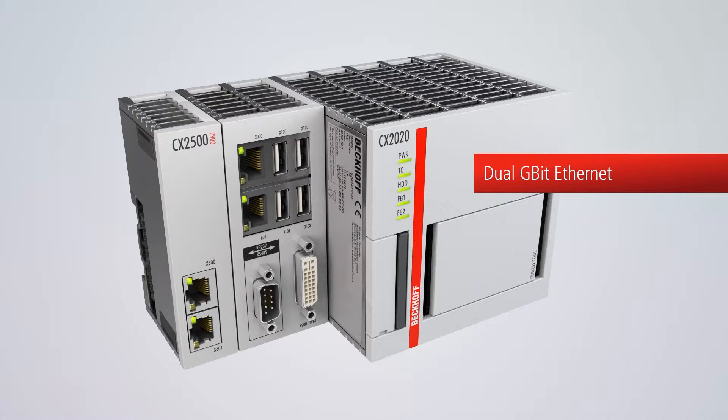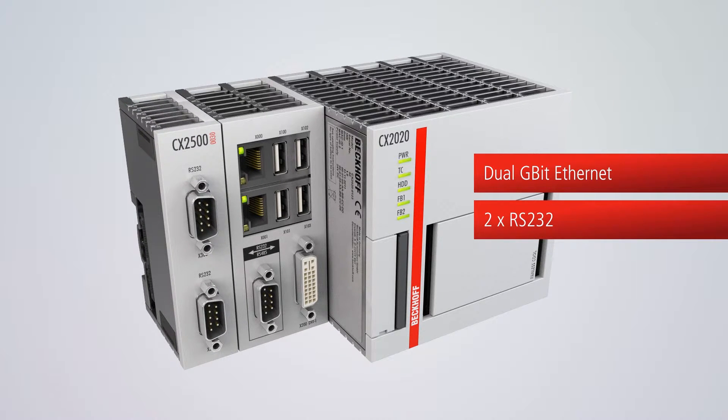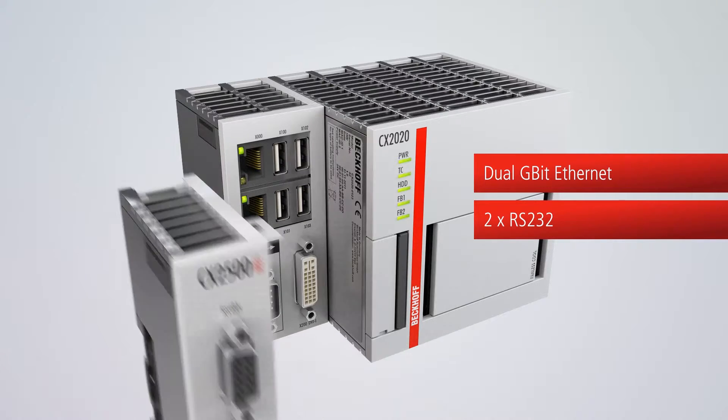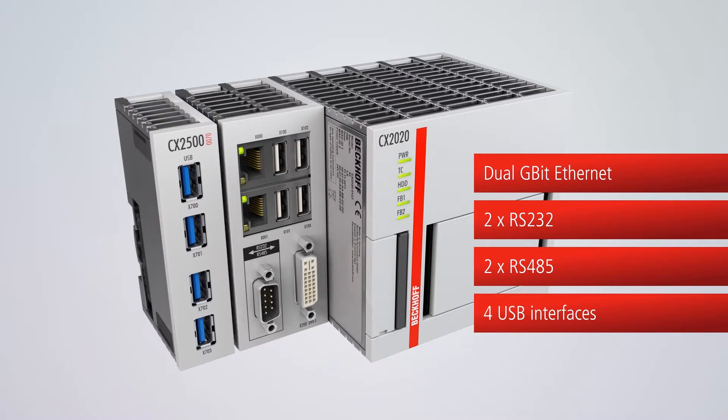In addition to the standard interfaces, further optional interface modules can be connected, such as additional Ethernet ports, serial interfaces, USB interfaces, or audio interfaces.